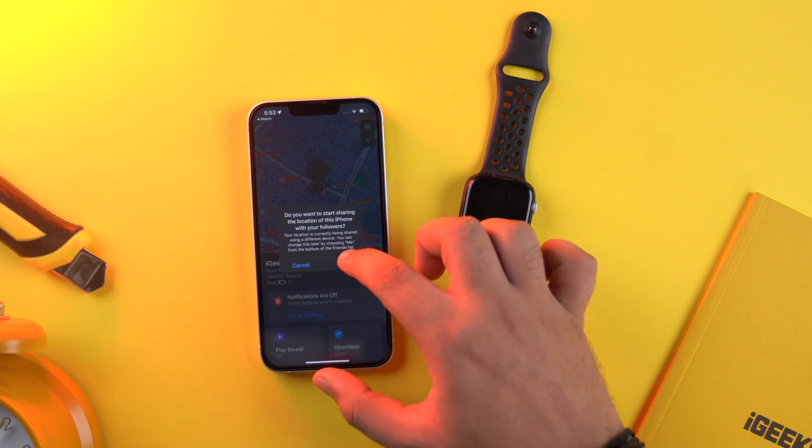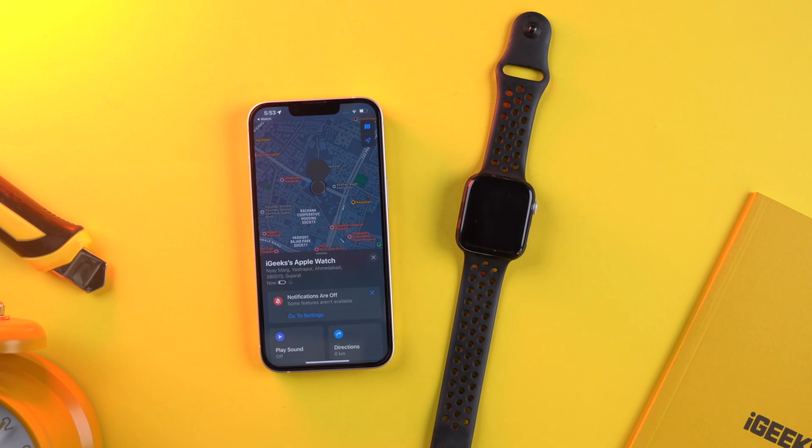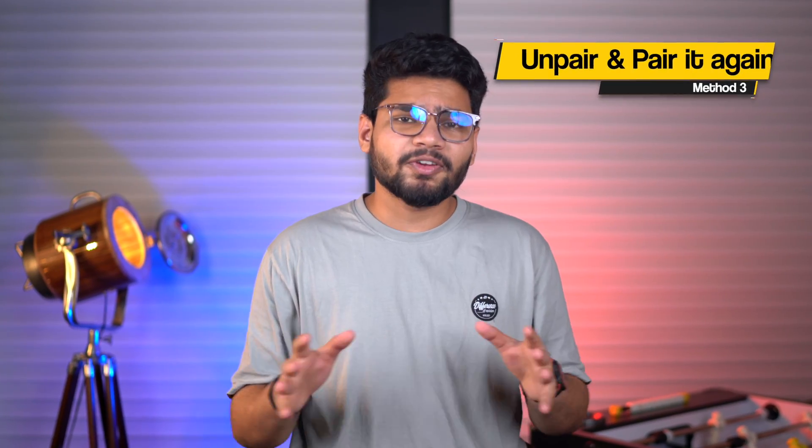The Find My app will automatically open. Log in if you're prompted to, and select your Apple Watch from the list of devices if needed. Tap on Play Sound — this will probably fix the issue. If it doesn't, try playing sound a few more times.